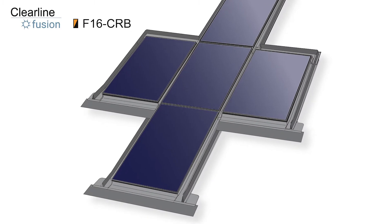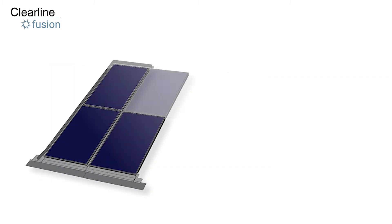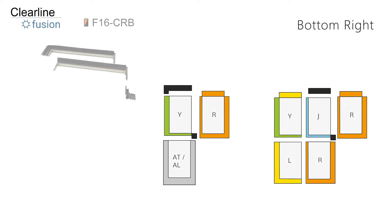Right bottom corner, orange stripe box. The corner kits in this video are used in addition to the standard flashing kits. We strongly recommend that you watch this video in conjunction with our installation film for a 3x2 rectangular array. To fix this flashing we're going to use the kit of parts from the orange stripe box.